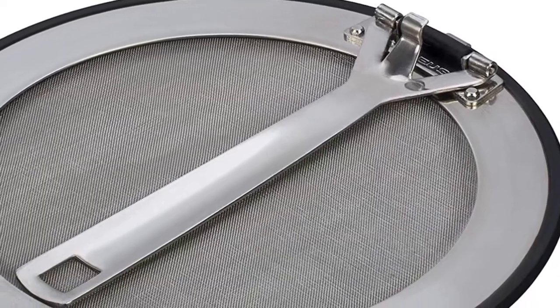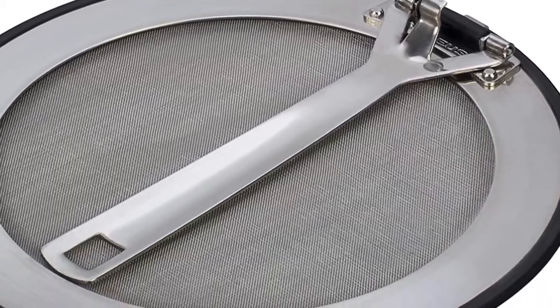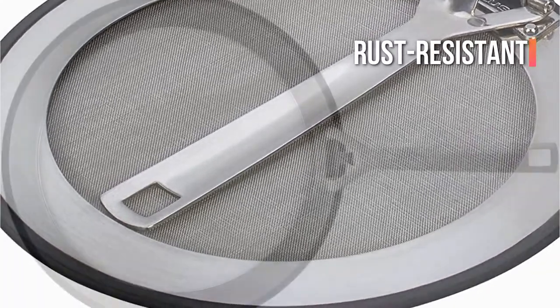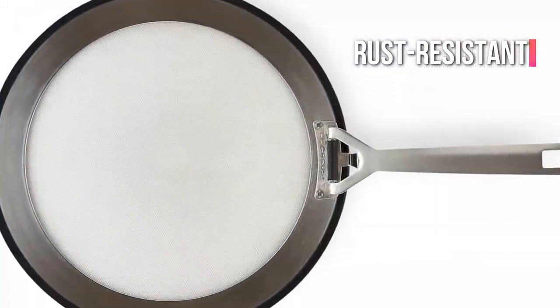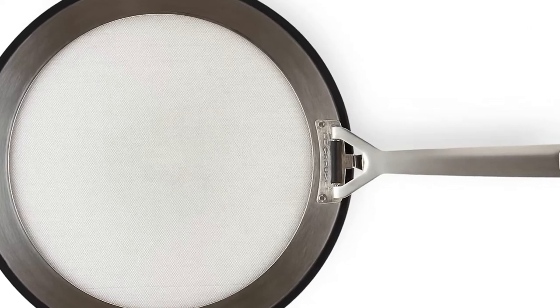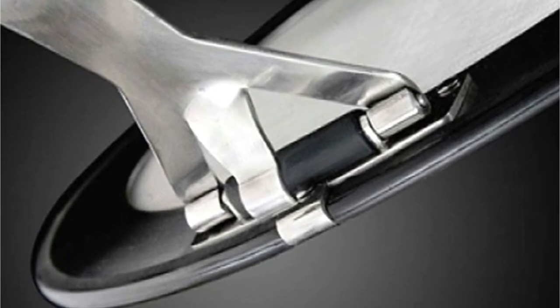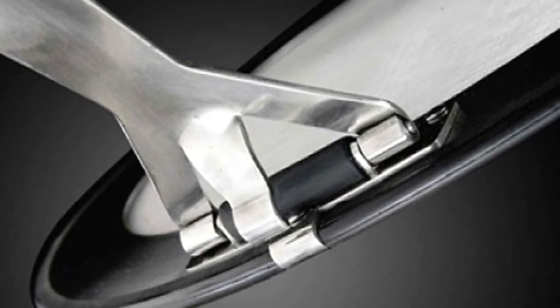Furthermore, the design includes a durable stainless steel rim that will withstand all of your cooking without bending. Even better, this rim is rust-resistant, so its integrity will not be jeopardized if it comes into contact with water, oil, or grease. Furthermore, the safety of your food is highly unlikely to be jeopardized.